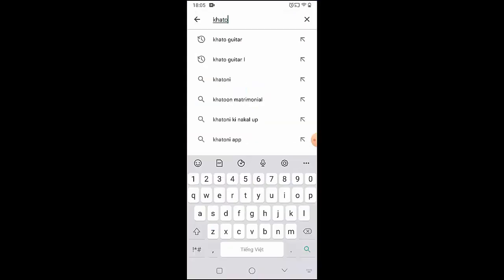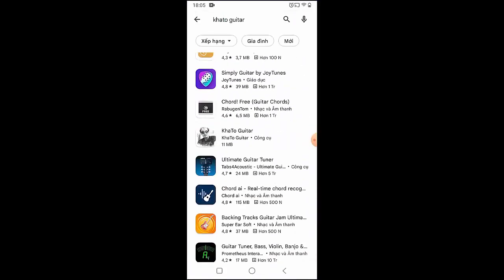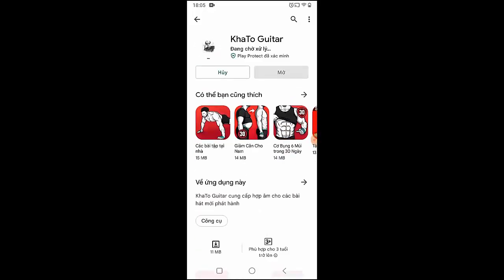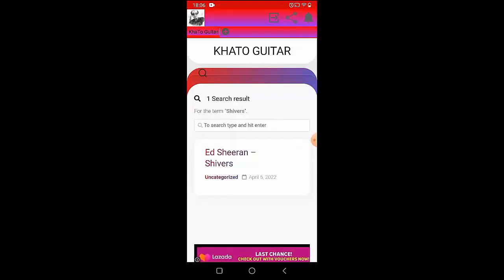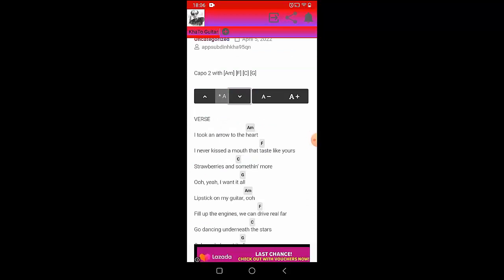Welcome to Kata Guitar channel. Before going into the song guitar tutorial, you can follow the full chords on the Kata Guitar app, available on the Google Play Store for easier tracking. Now let's go to the tutorial.